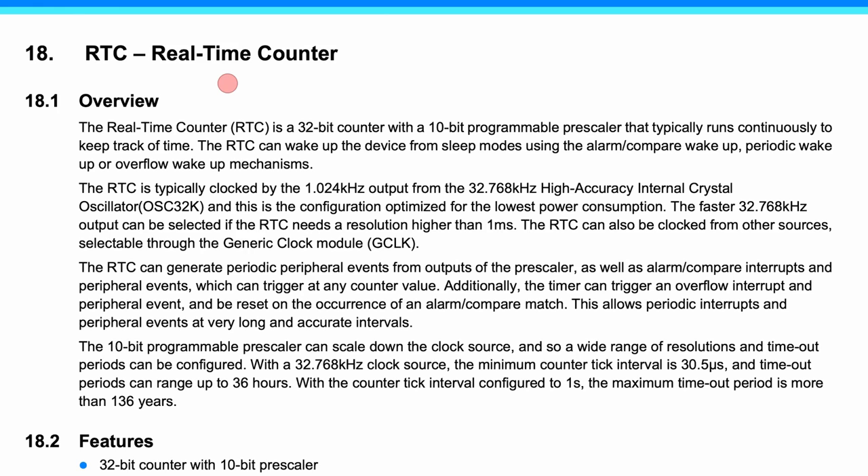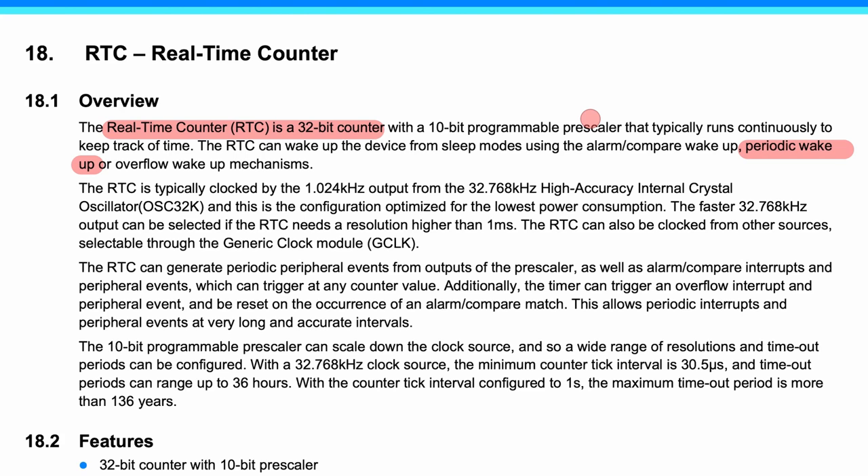The second feature is a periodic wake-up enabled by the 32-bit real-time counter, which allows sleeping the microcontroller and waking up periodically to perform tasks based on the algorithm. The third feature is support for USB 2.0 interface, so no extra chip is needed for USB. After choosing the brain — the SAM D21G microcontroller — the next important core function is obviously the IR receiver and transmitter.